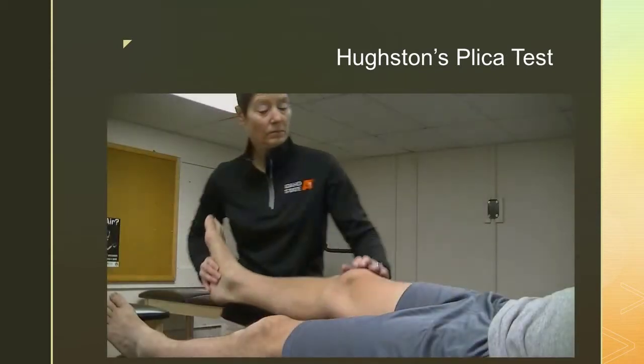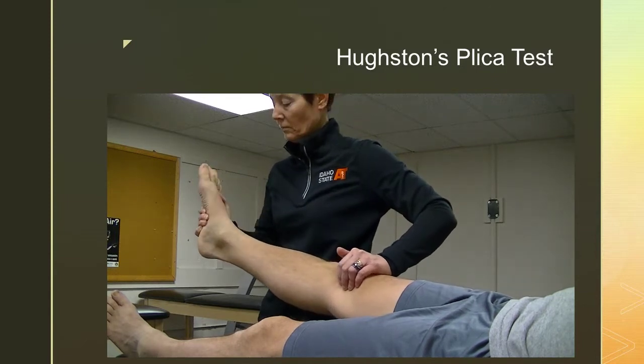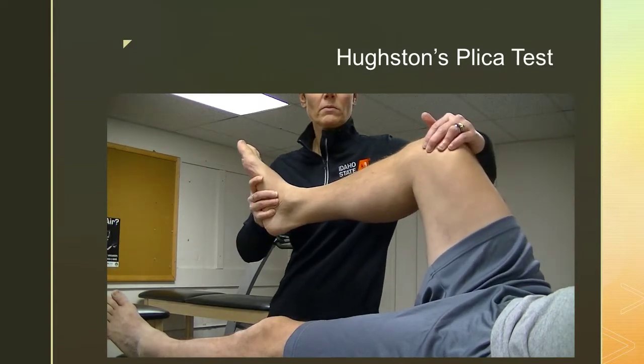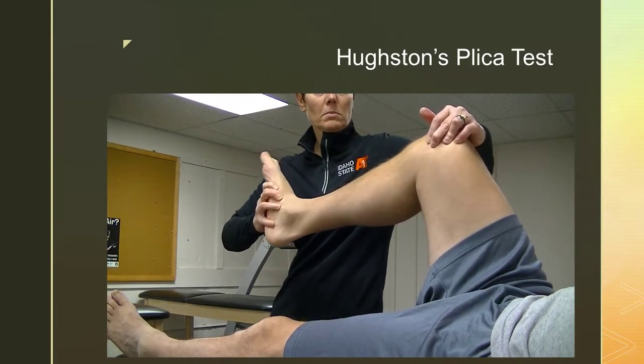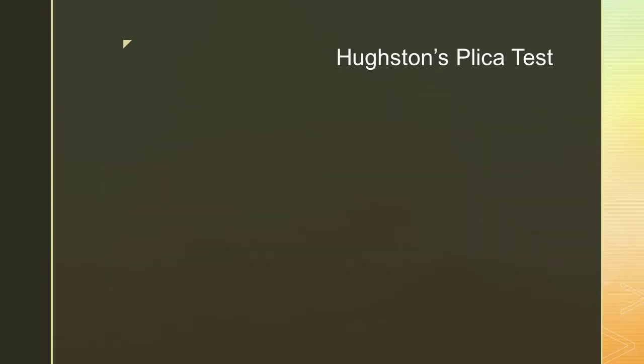In Houston's plica test, the examiner stands and places the heel of one hand over the lateral border of the patella and pushes the patella medially. The examiner then passively flexes and extends the subject's knee while simultaneously internally rotating the tibia and pushing the patella medially. Pain and/or popping over the medial aspect of the knee is indicative of abnormal plica.